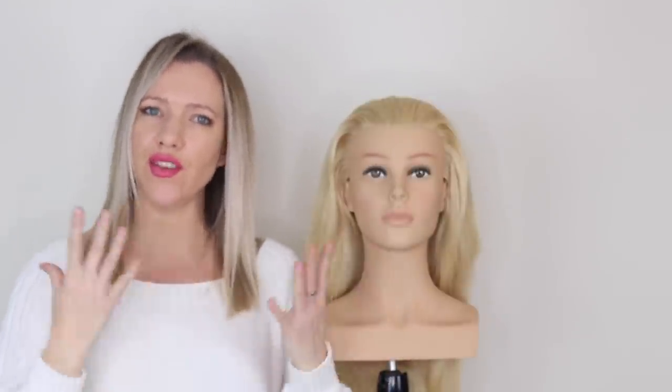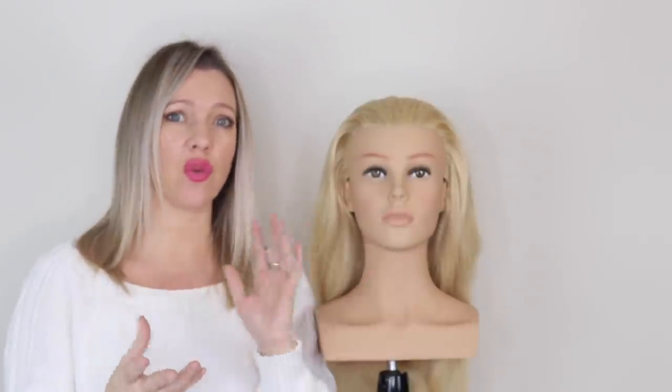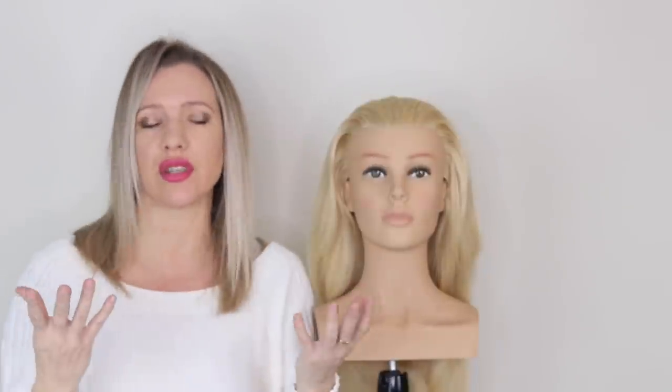Hi everyone, it's Beth from Sweethearts here and welcome back to another tutorial. I'm with my lovely Louisa Head and together we're going to show you how to take a really basic simple idea like a French braid and make it into a wedding style or updo style.